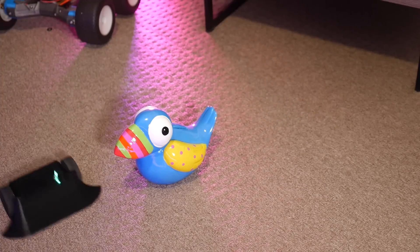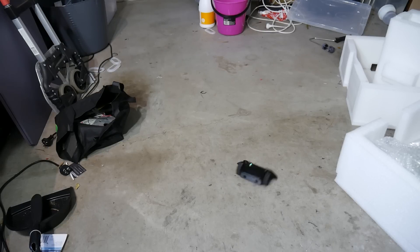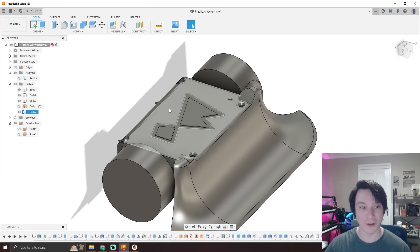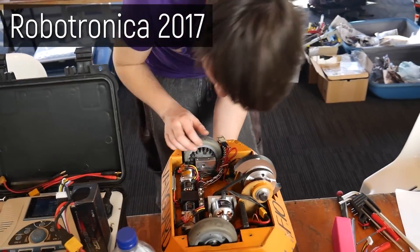The bad news is this thing looks like so much fun, you'll probably walk away from this video with a tiny battle bot added to your never-ending project list. The good news is Angus has included the 3D design files for free so that you can easily replicate his design or build on it. Go check it out and stay tuned for his increasingly bigger and more challenging combat robot builds.